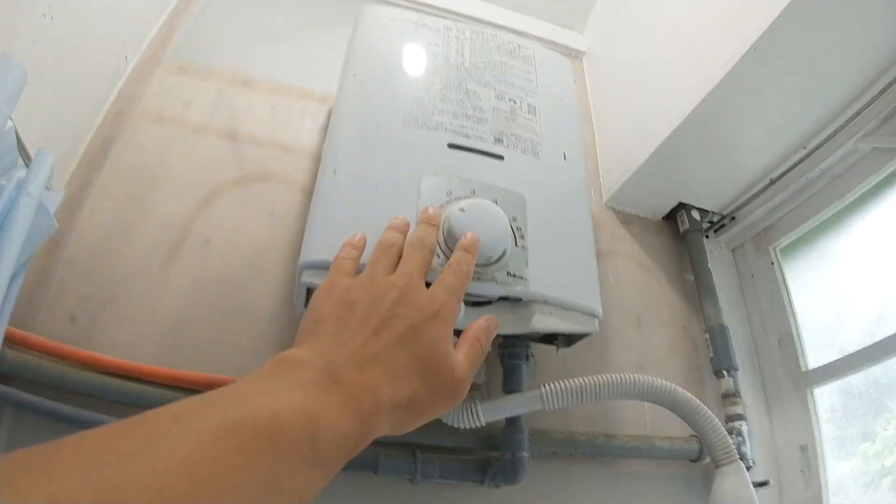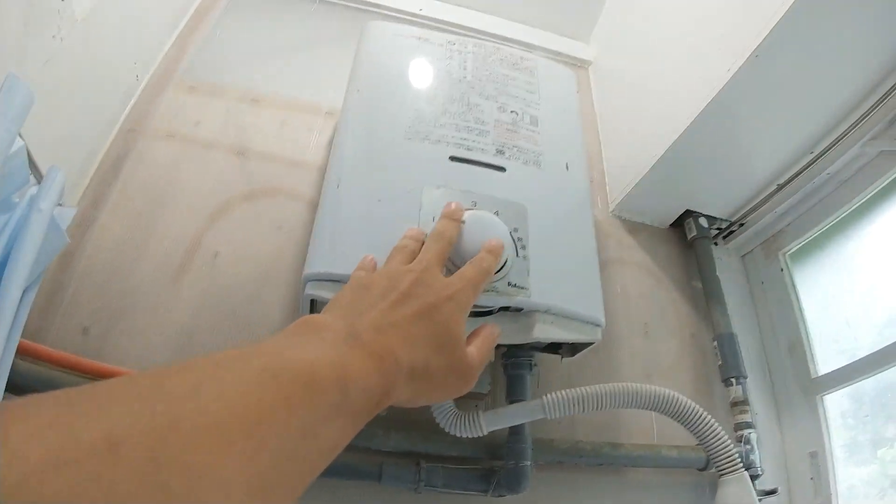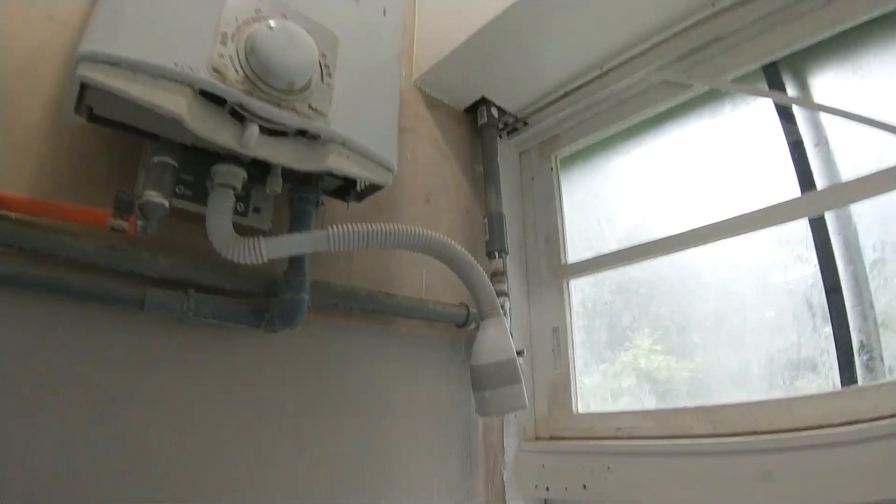This is the air. The air is like this. And then I'll open it. I'll press the button.